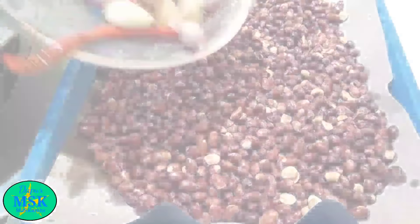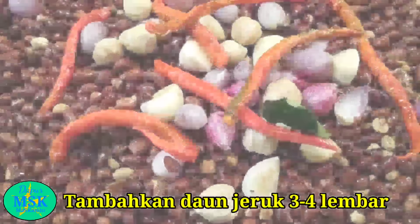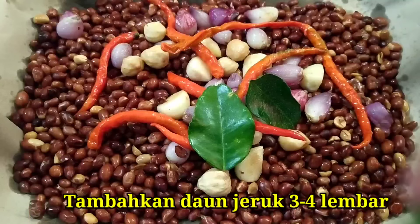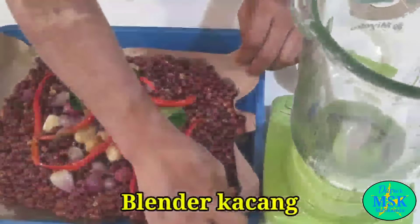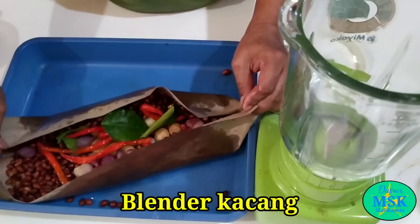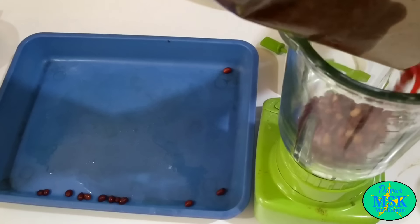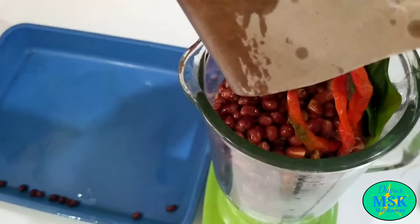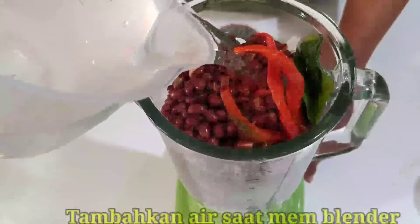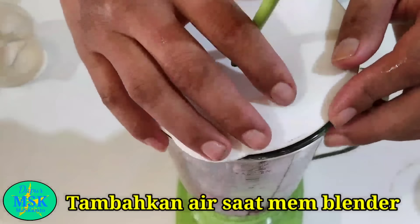Kemudian gabungkan saja ya sama kacangnya, dan di sini akan saya tambahkan daun jeruk, ini saya gunakan 4 lembar ya. Baik sahabat, kemudian blender ya. Kalau sahabat ingin menggilingnya di tempat penggilingan bumbu juga bisa ya, atau bisa juga menggunakan penggilingan manual ya sahabat. Tapi di sini saya akan menggunakan blender saja. Kemudian tambahkan air ya, secukupnya saja, agar memblendernya tidak berat ya.